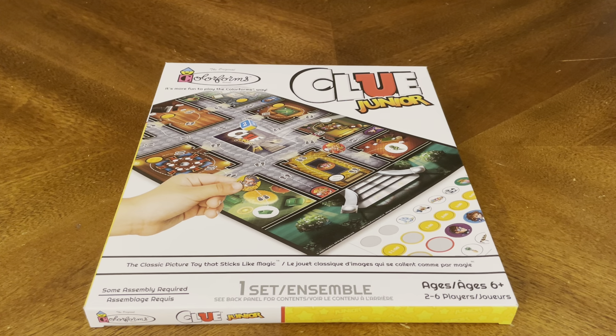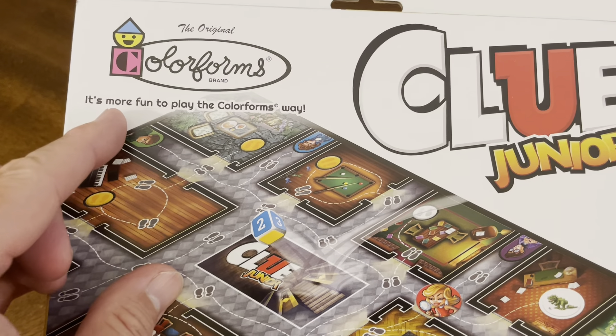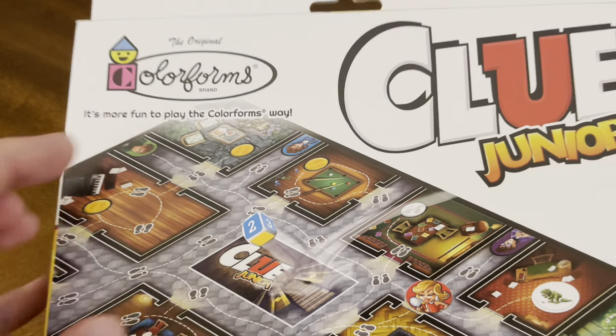Thank you for joining me for yet another unboxing video. Today we have Clue Jr. — Clue Jr. the Colorforms Way. It's more fun to play the Colorforms Way.